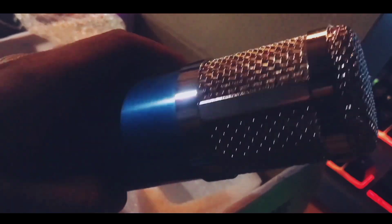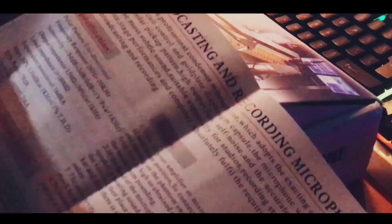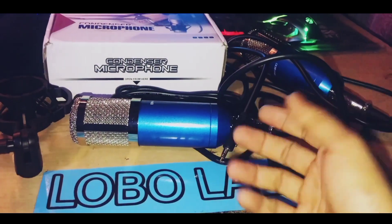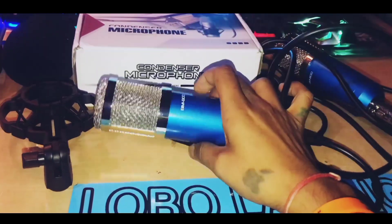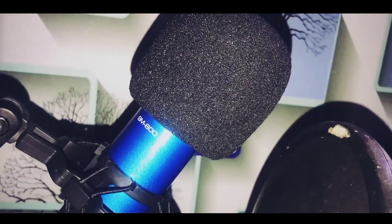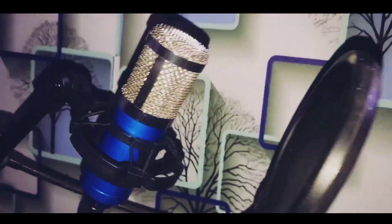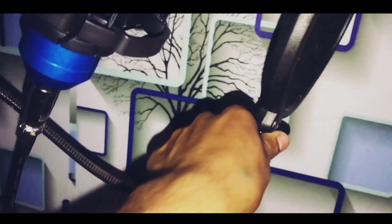Microphone BM-800. This is the BM-800 blue professional condenser microphone with metallic saw on BM-800, with pop filter. Let's just go for it.